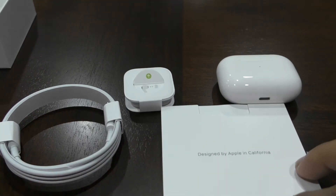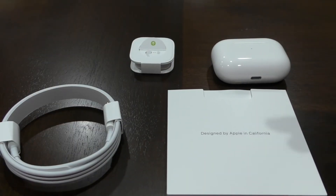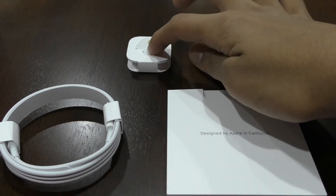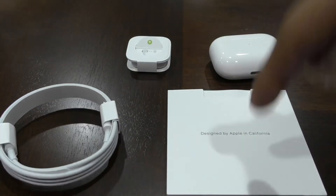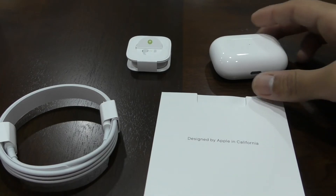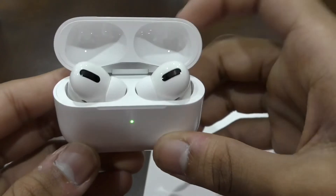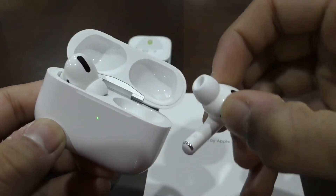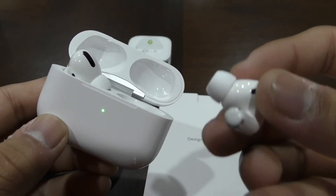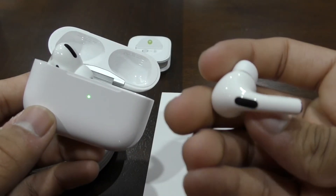And this right here. So you're getting four things: the AirPods, the buds, charging cable, and then your instructions here. So this was a really nice product that Apple actually did. It's very, very nice with a really nice design. They do feel pretty light. And the nice design with them is really, really cool.